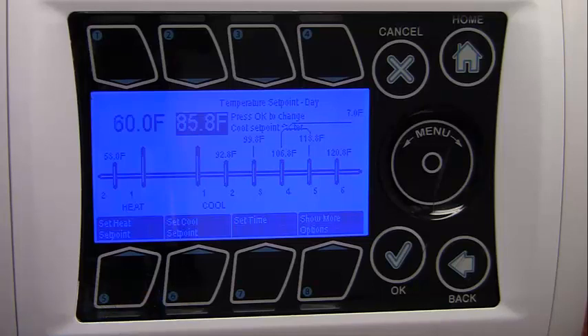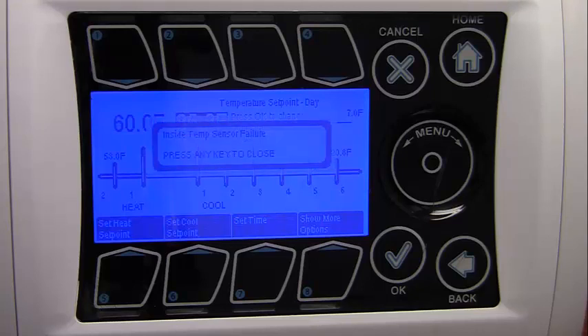Pressing button number 6 repeatedly allows the user to modify the cool set point, heat set point, and stage separation — the temperature spread between each stage. The heat set point is the low temperature target below which the heat stages are engaged, and the cool set point is the high temperature target above which the cooling stages are invoked. The stage separation is the temperature spacing between the stages. For example, when the temperature in the zone goes above the cool set point, the system goes into Cool 1. If the temperature continues to rise above the cool set point plus the stage separation temperature, the system goes into Cool 2, and so forth.